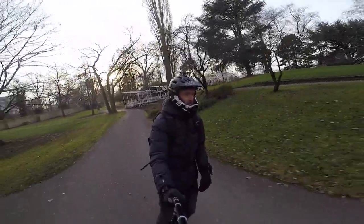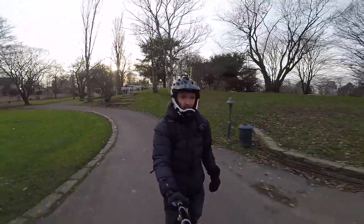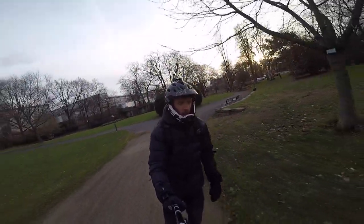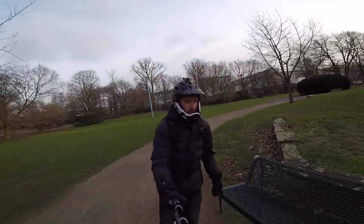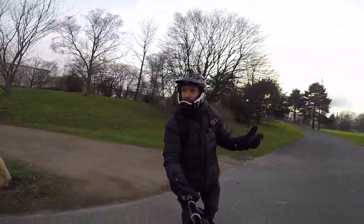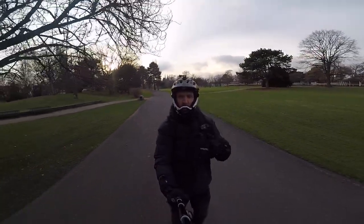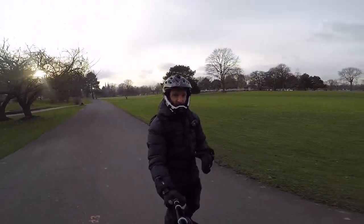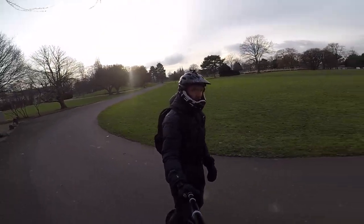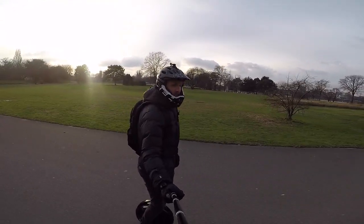I'm just excited to be out really. There's a technical rehearsal for one of the shows — I think the German language version — and then that's it for today. So I've got that off and it's not raining. It's been raining on and off here. Even though it's chilly, I've got the new jacket on, love these gloves, and I've got some thermal leggings.